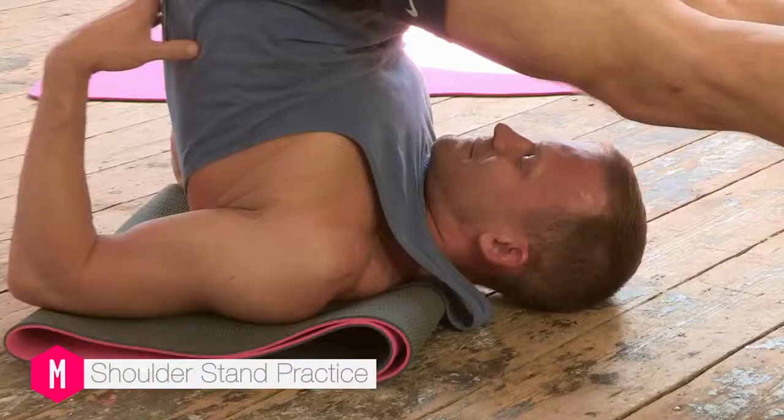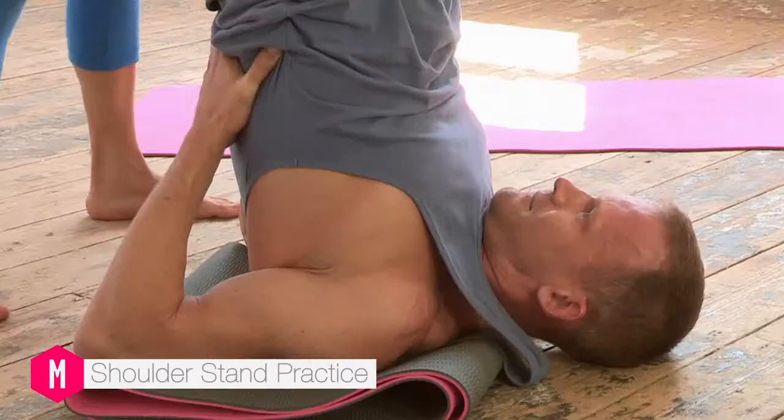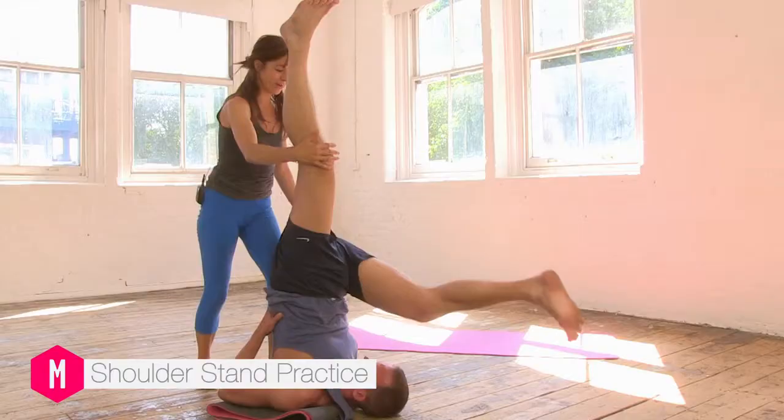And pressing the hands firmly, let the whole palms push into the hands. And let's raise one leg up, gently float one leg up. And then let's take the other leg, see if that other leg can float.